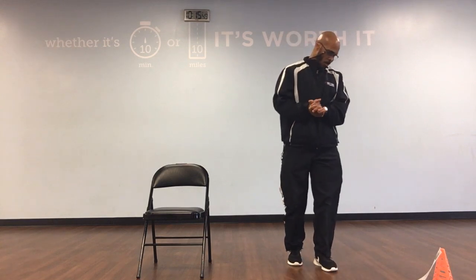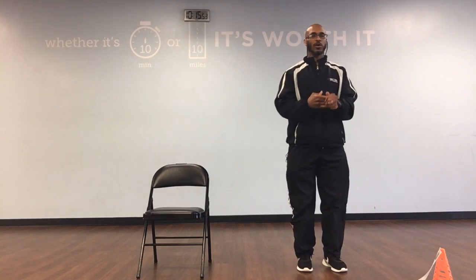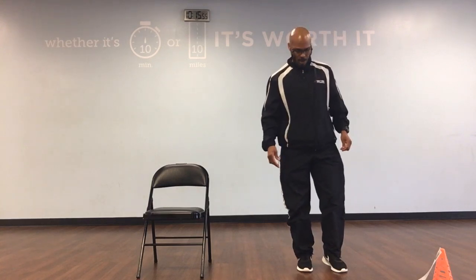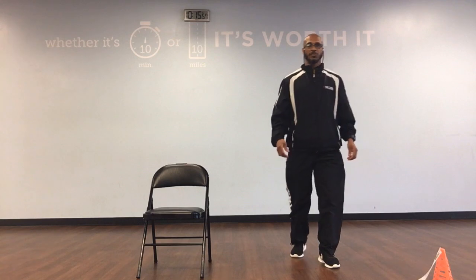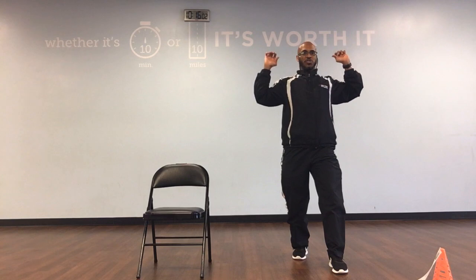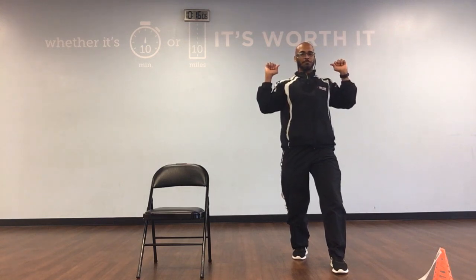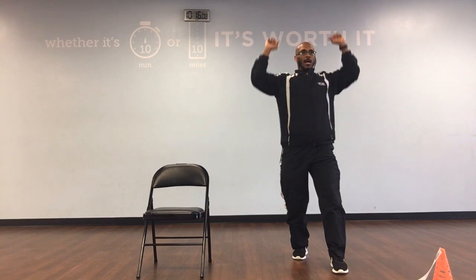Now we're going to go into our weight workout. We're going to go shoulder press. No weights. Offset your feet, split your feet, bend your knees. Bring your arms up, line your arms up with your ears. We're going to go straight up, straight down. We'll have 10. Ready, and up.